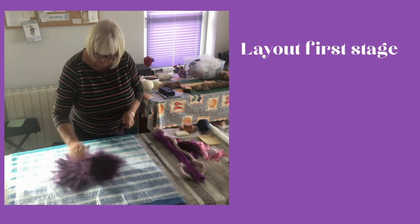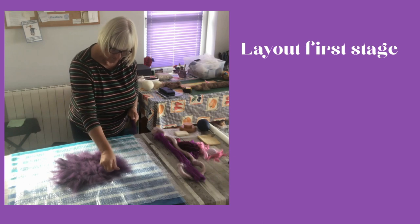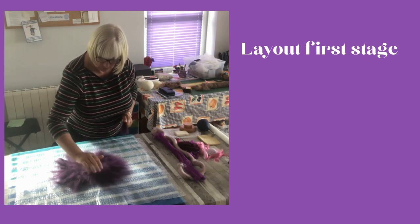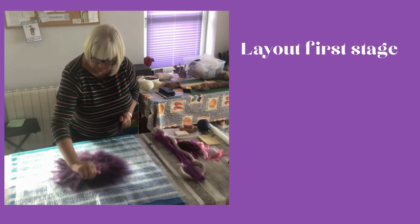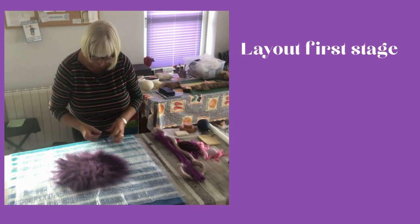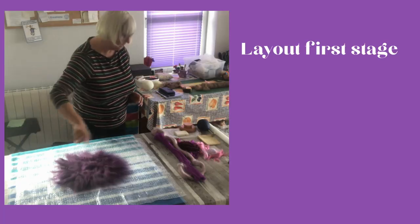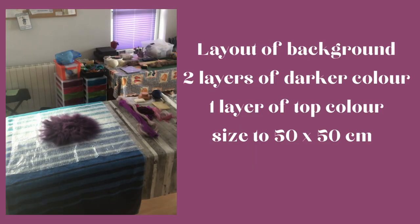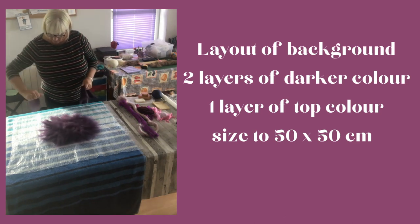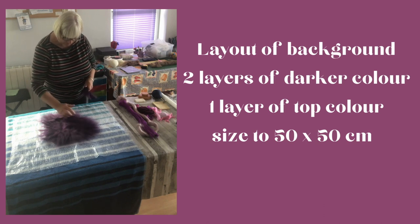We're going to use some warm water and soap later on. The layout is important — if you don't get the design right then you're only going to regret it later. I'm putting the darkest colour on the background so this will be what you see on the back of the table mat, and this will also feed through onto the top. I just had to get a little bit more wool as I ran out — I underestimated how much I would need.